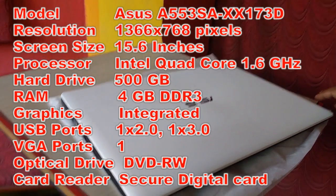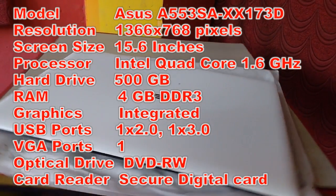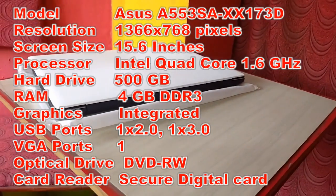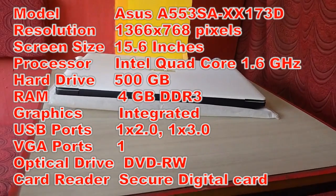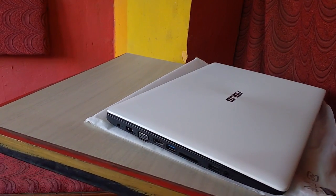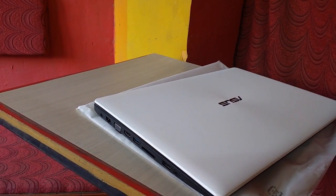The processor is Intel Quad Core at 1.6 GHz, 500 GB hard drive, 4 GB of DDR3 RAM. It has integrated graphics, 2 USB ports, VGA port, optical drive, card reader, Wi-Fi, Bluetooth, webcam, speaker, and so on. So these are the key features of this Asus laptop.